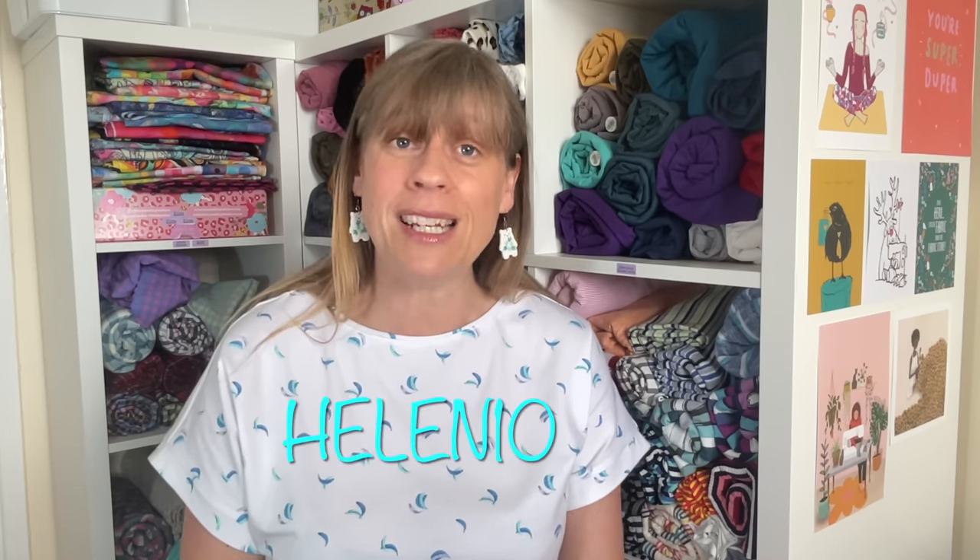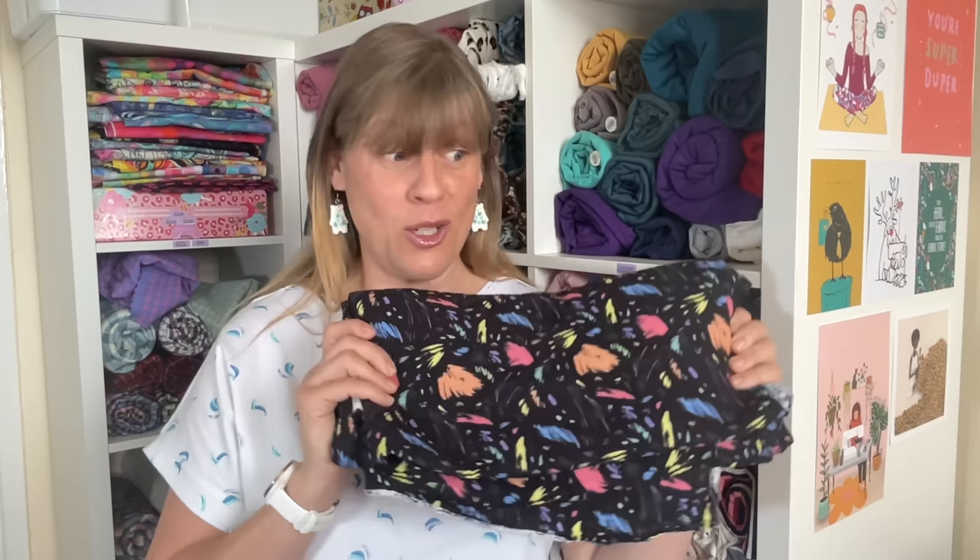If you pop in the code HELEN10 right up till the 31st of October, you can use it as many times as you like to get 10% off your order. So that's the first thing I wanted to share — this gorgeous fabric and a new website. Do go take a look and make sure to take advantage of that code. Every time you use it you'll get 10% off, right up till the 31st of October.